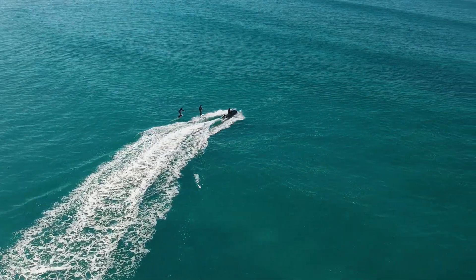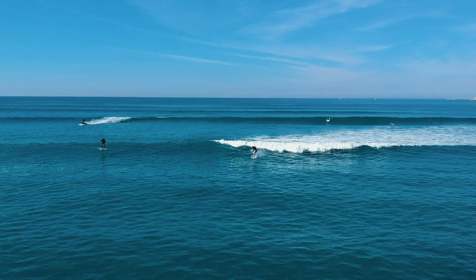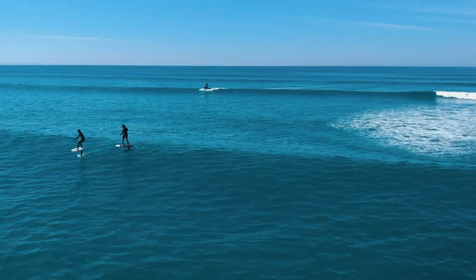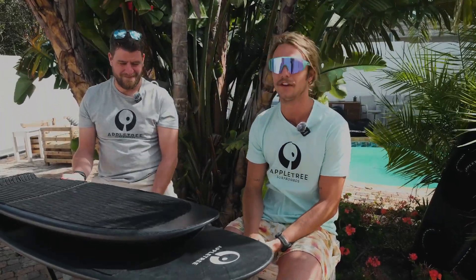I think a jet ski is always the way you want to go when towing, because of the maneuverability. If you fall and need to be picked up from the impact zone, or if there's a big set out the back — on a boat it can go wrong. I've had it with my friends toe foiling at Bitsigns: they towed me into a wave, and behind that saw another six-foot wave coming. They were just fast enough to run all the way to the beach and had to do about a two-kilometer loop around to the channel to come back out. So you do want to be on a jet ski in those situations.